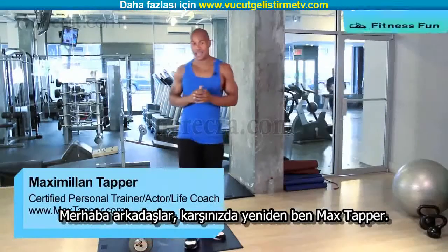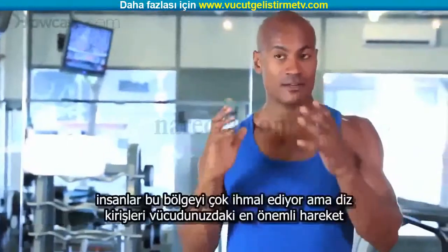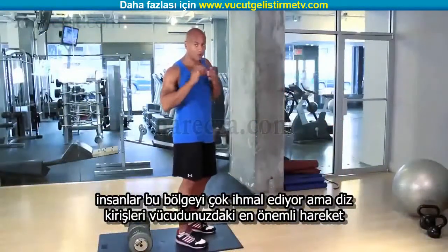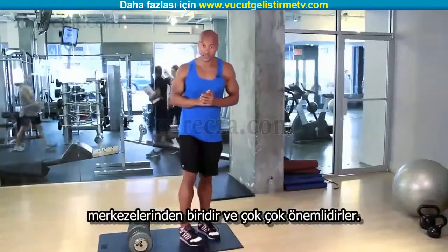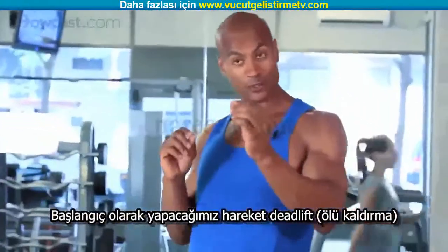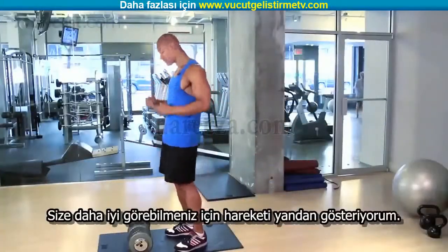Hi guys, this is Max Tapper again for Howcast, and today I'm going to show you a couple of hamstring exercises. Very important — the hamstring is something people like to neglect, but hamstrings are one of your prime movers in your legs. So let me show you what we're going to start off with. The first one is going to be a deadlift with some dumbbells, shown from the side so you can see my body positioning.